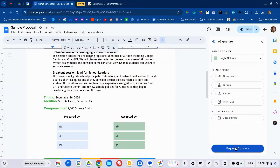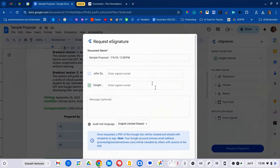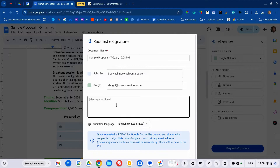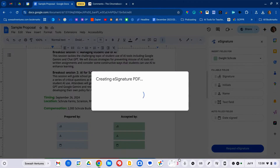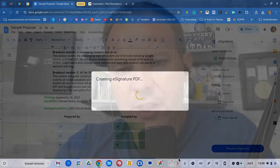Once I've got that finished, I'm going to click 'Request E-Signature.' This is when I begin entering emails, add a note if necessary — say when you need the signature and what it's for — and then click Send.